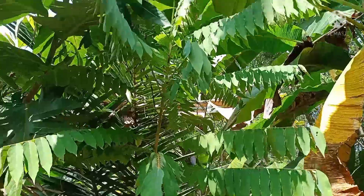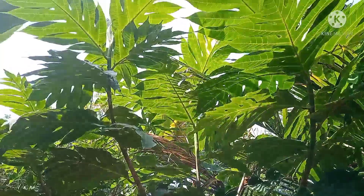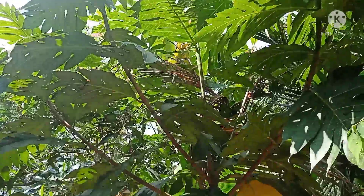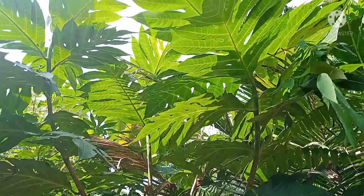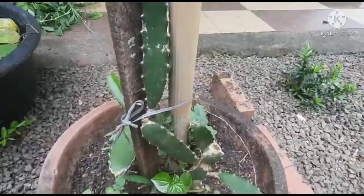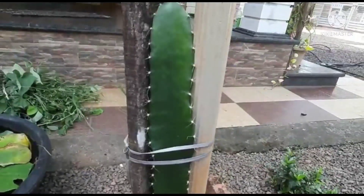This is a big pineapple onion. I will add the dragon fruit as well.